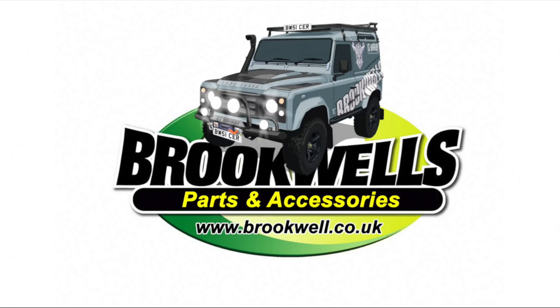This video is sponsored by Brookwell's Parts and Accessories, helping us to help you to keep your Land Rover in tip-top condition.